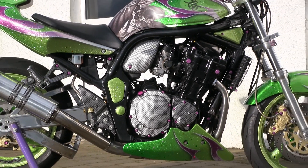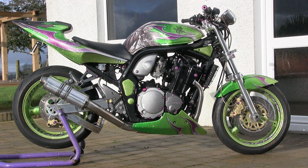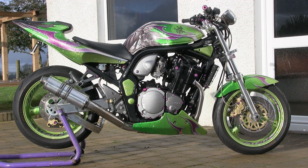Hi guys, it's Simon here from SM Designs, and today I'm going to be showing you how I painted my motorcycle pretty much from start to finish.